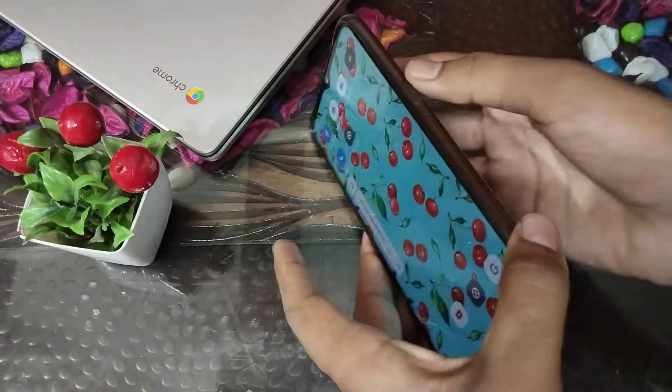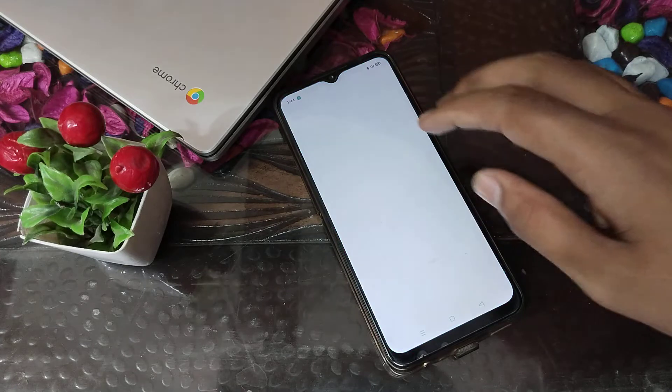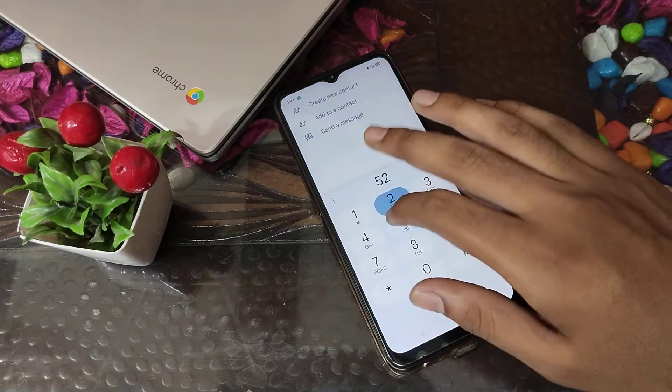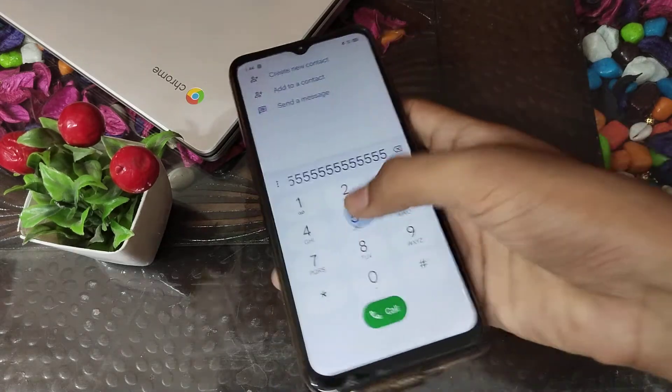Let's see — you can now listen to the dial pad tone.